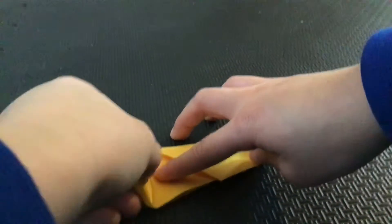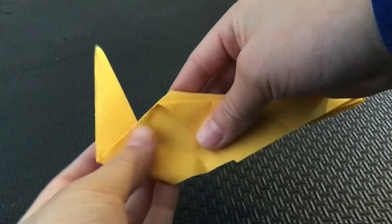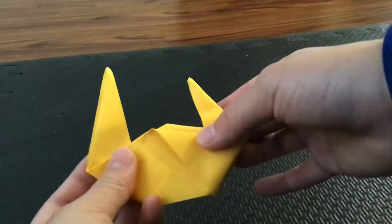Now I want you to take this and bend it up like that. And then this one — the tail — will also go up, but it will be shorter.